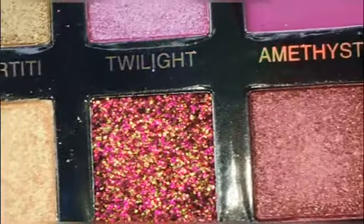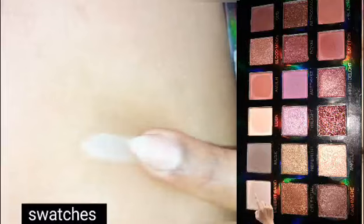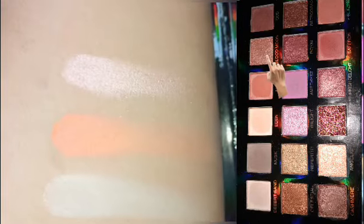This palette includes shimmery and glitter shades. There is pigmentation in the palette. The matte eyeshadow palette, however, is not worth it.